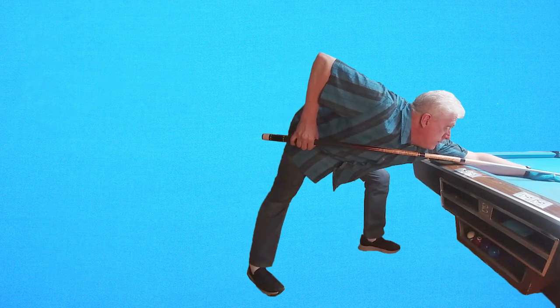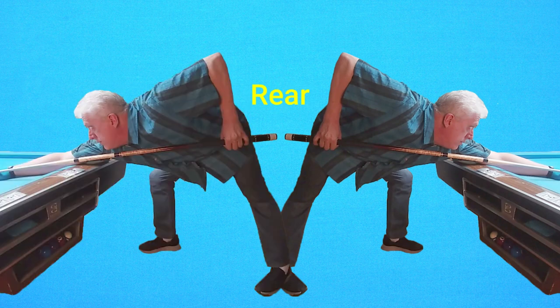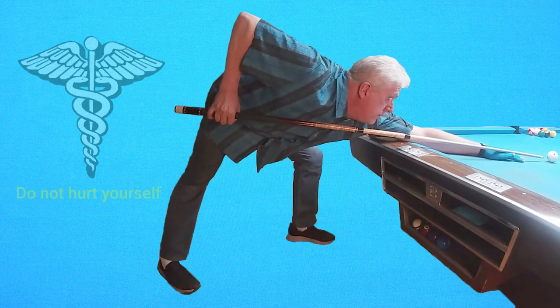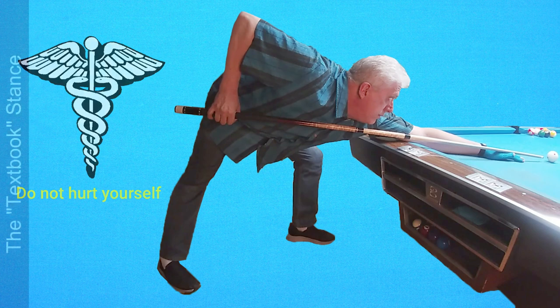I'm a right-handed pool player, but instead of referring to my right hand or foot, I will try to use rear foot and front foot for our left-handed friends. Your rear hand and foot are the side you grip the cue with. Getting into a good pool stance can be uncomfortable at first, especially for taller players. Only you can decide what is a temporary discomfort and what is painful. Please do not hurt yourself — listen to your doctor and your body. Only a few days of practice can change an uncomfortable stance into something that feels normal. Proceed with care.